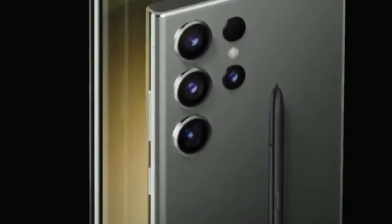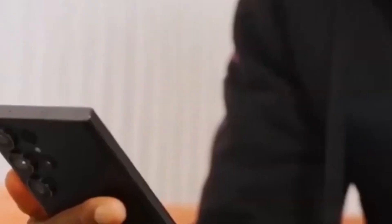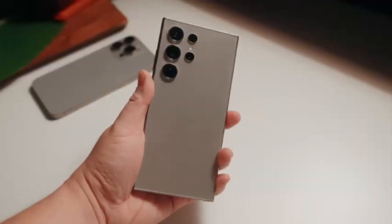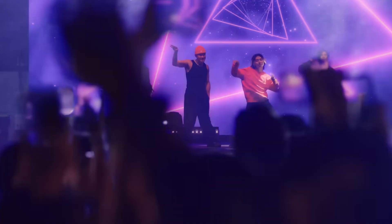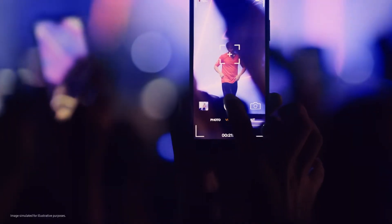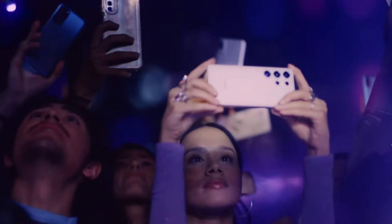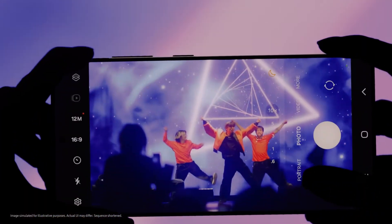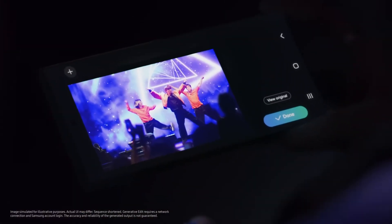We're still several months away from the S25 family's official introduction, which is likely to happen in January 2025. The ultra-wide camera will have a new version of the 1/1.76-inch JN1 sensor with a 50-megapixel resolution, and the 5x telephoto camera will feature a new 1/3-inch ISOCELL sensor, also with a 50-megapixel resolution.